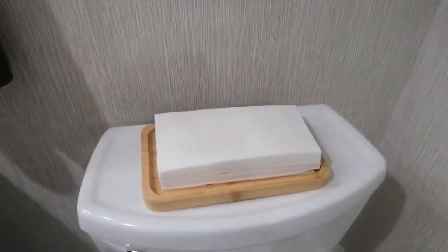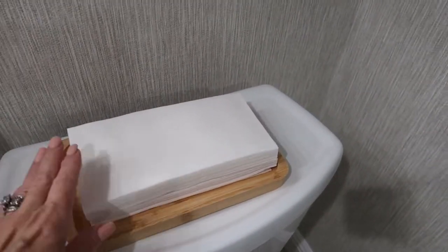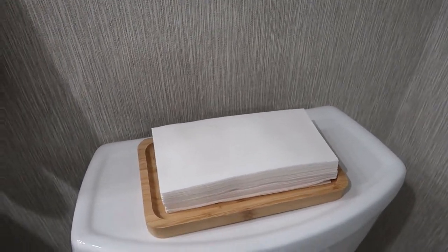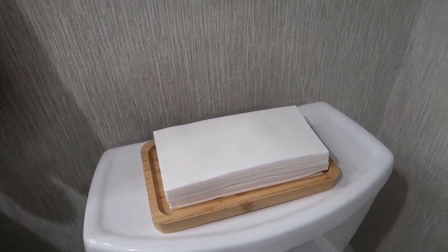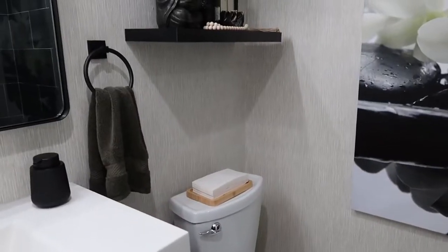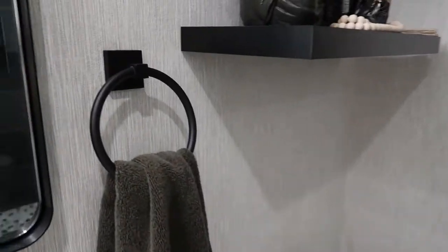And then on top of the toilet, I have this little bamboo tray, and I just keep these disposable hand towels for those who don't want to use the towel that's in here. I put this beautiful grass cloth wallpaper — super easy to install.